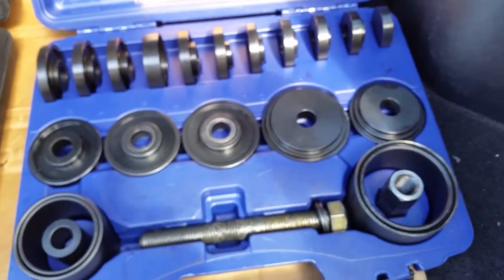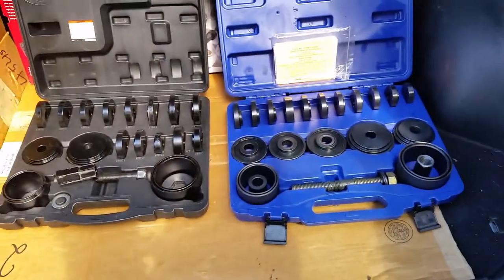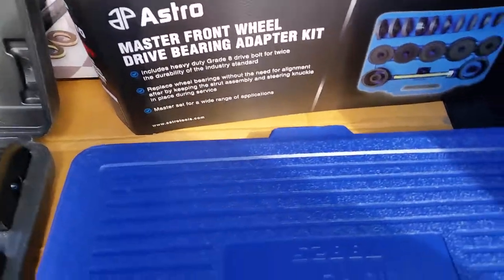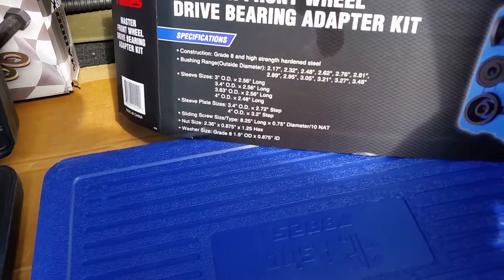Did it have the adapters I needed? Yeah. But this is a bigger kit here — the Astro kit. It's got more pieces in it. I think it's a 21-piece kit. Tell me how many pieces are in this thing.